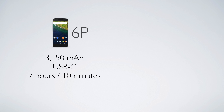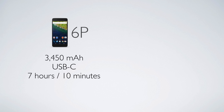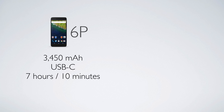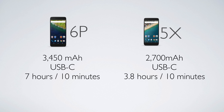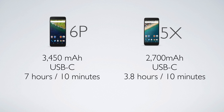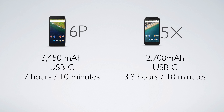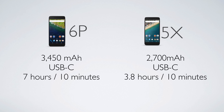Next, batteries — and just like we've seen throughout the video, the 6P is killing the specs. Inside is a massive 3,450 milliamp-hour battery, and the kicker is you get up to seven hours of use from only 10 minutes of charging through USB-C. The 5X has a 2,700 milliamp-hour battery. You do still get USB-C and fast charging on the 5X, but it's nowhere near as fast — you're getting about 3.8 hours of use from 10 minutes of charging.